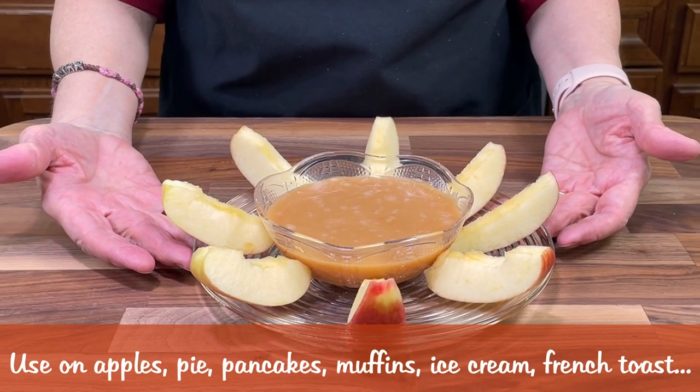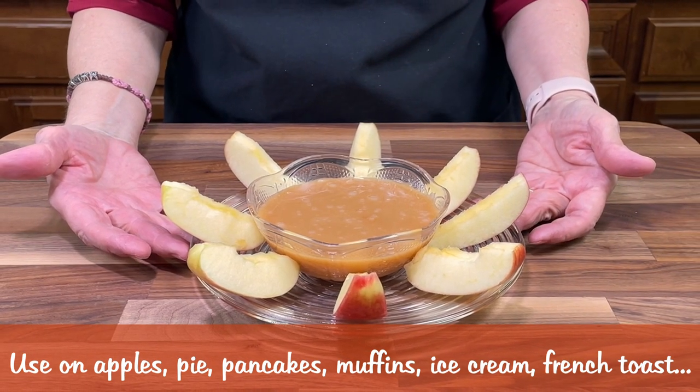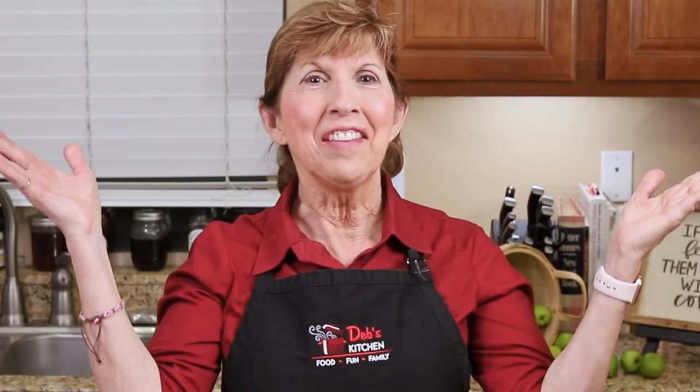This caramel apple dip is great for dipping apples and drizzling on ice cream, apple pie, or even on muffins. If it gets too thick, you can warm it up again in the microwave 10 seconds at a time. But be sure to keep your eye on it because it can boil over. Check out these other videos for more yum that will bring your family to the dinner table where family is built.